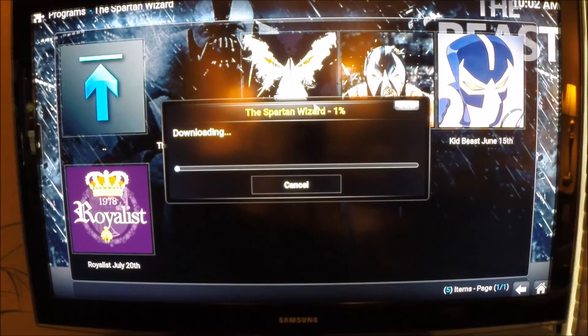Hopefully the servers are up - sometimes it will error out, but you try again once, twice, three times and it works. With other operating systems for the Raspberry Pi like OSMC or OpenELEC, you can't install The Beast - it'll just say 'Spartan Wizard check log.' With PPLWARE it works. I've had it work a hundred percent of the time - if it errors out, try again and it will work.